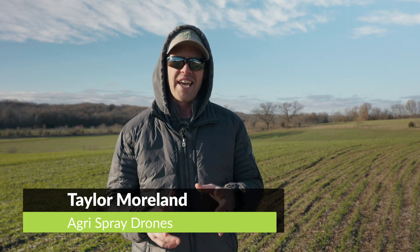Taylor here with Accra Spray Drones. Today we are out in the wheat field doing a terrain following demo with the EA Vision J100.